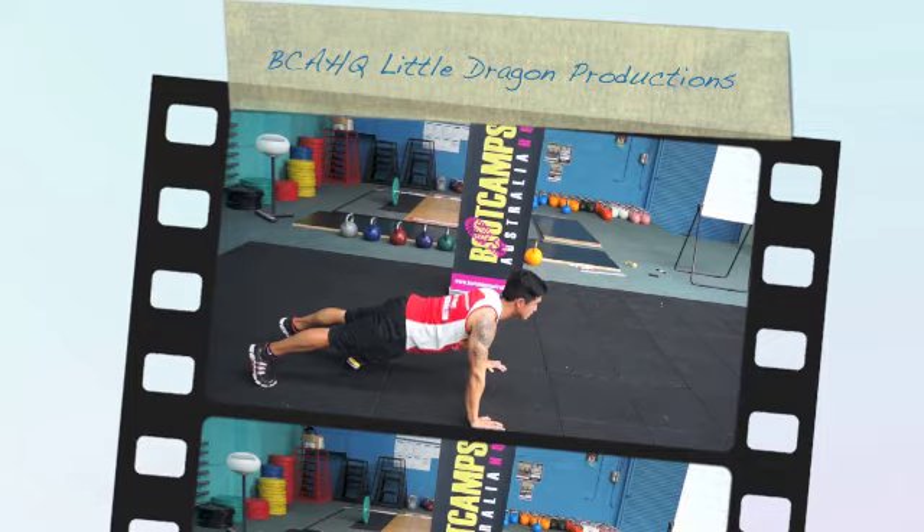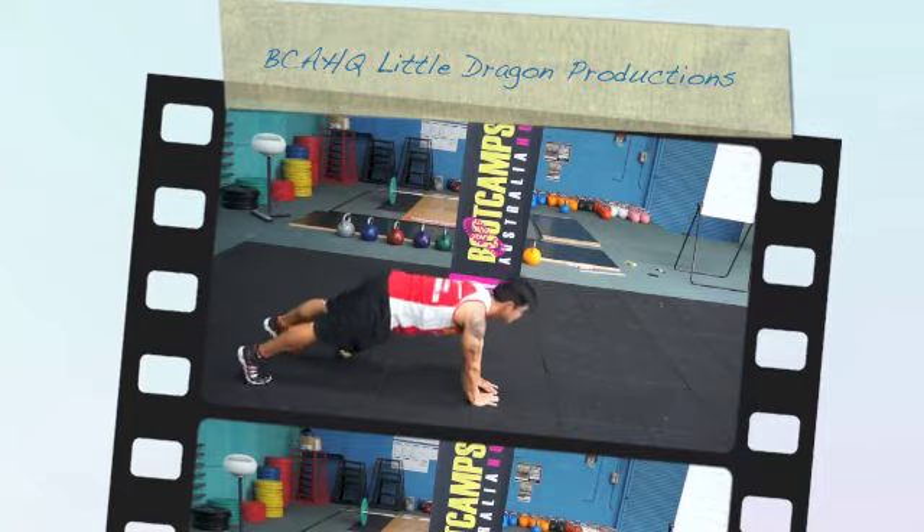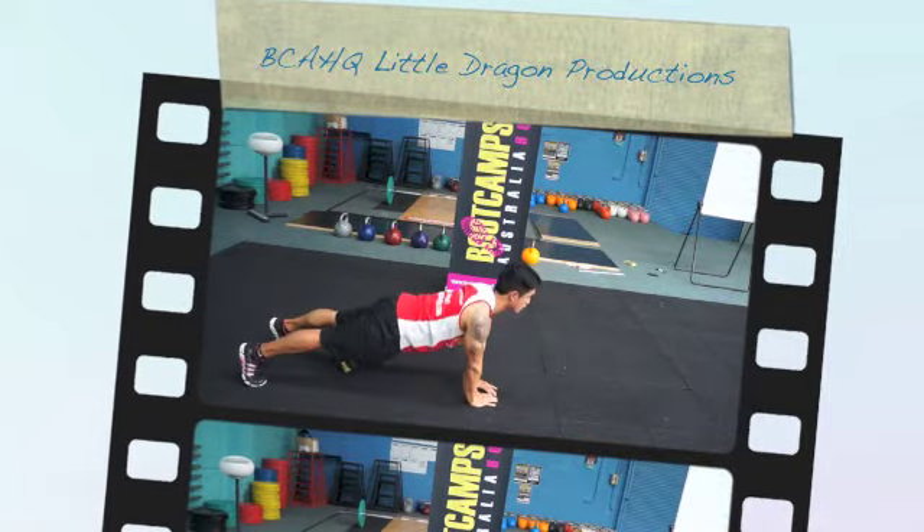So we're just going to vary the push-up. You just want to get stuck into the norm. So we're going to go tricep push-ups — coming to a diamond, all the way down, all the way up. Good strong core. Mix it up.